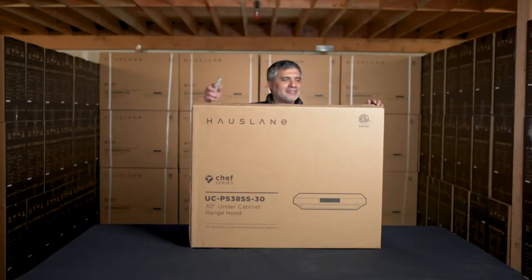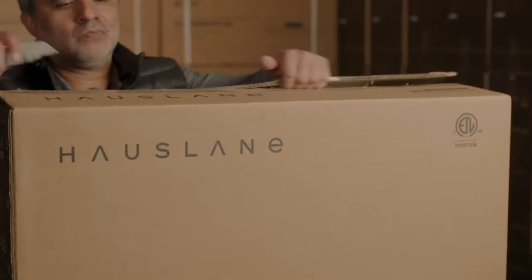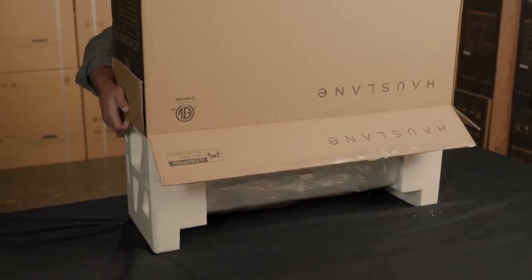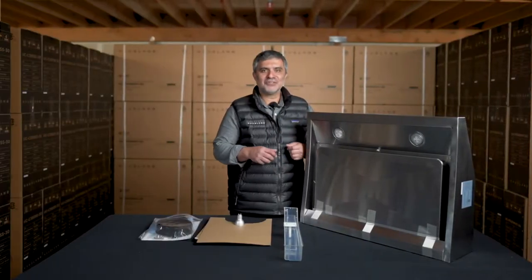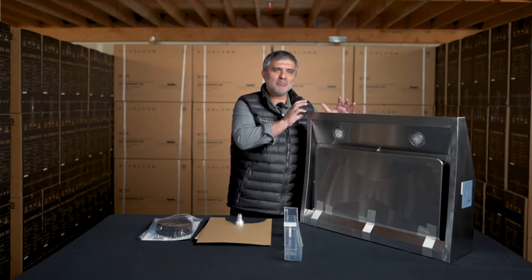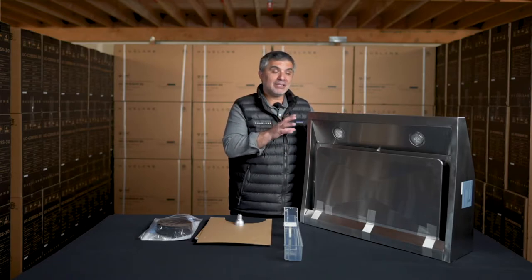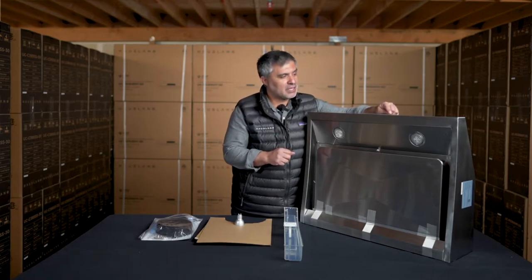Let's open the box and talk about the features of your hood. It has a very modern, clean design with a touchscreen panel and a full stainless steel body. In addition, we have these LED lights.